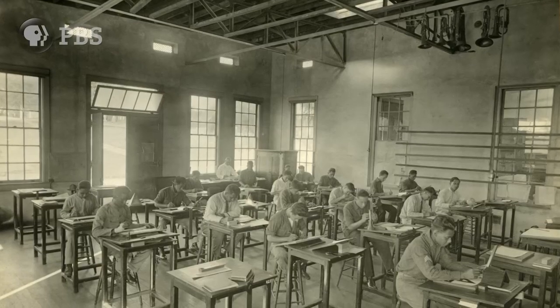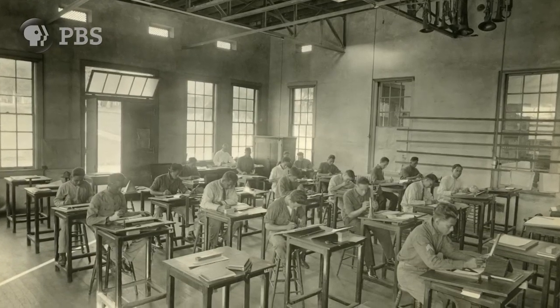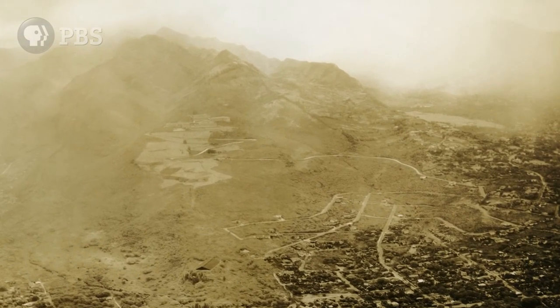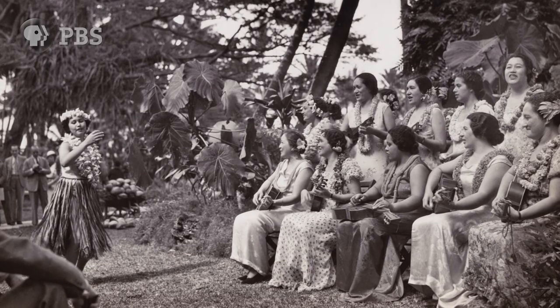Then he taught it at Kamehameha Schools, and all the students there were taking the lessons, and then they went home to their separate islands, and they taught it to those that were on the islands, so it really spread fast.